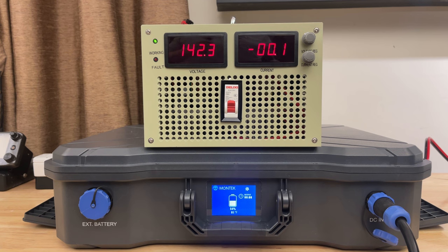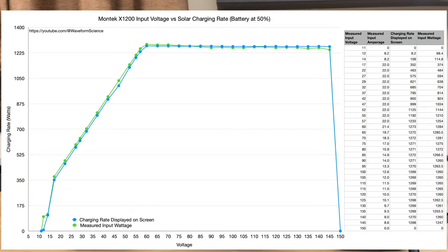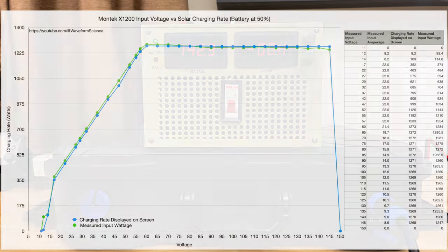Solar panel array summary: this is really easy to build an array for because you can max it out all the way down to about 50V. If you can get above 50V with whatever panels you have, there will be a way to arrange them in series or parallel to max out the device — assuming you have enough panels.